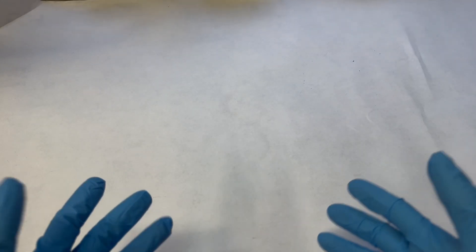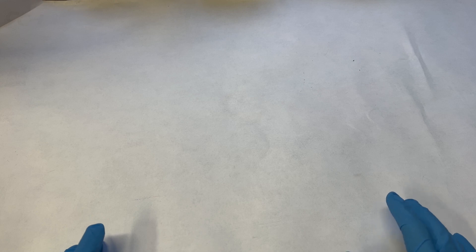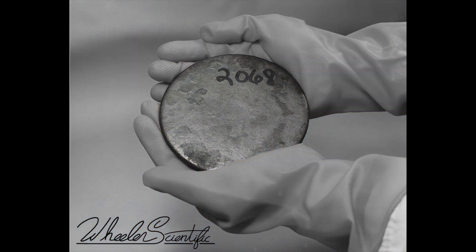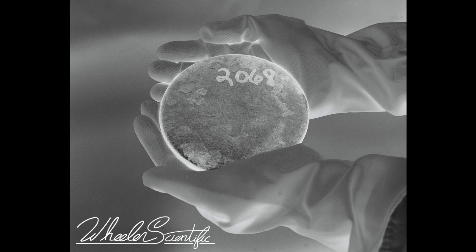Once coated, the paper is left to dry in a dark area for around 15 minutes, and this must be done naturally — do not use a hair dryer, as it will throw uranium particles everywhere and cause contamination. While drying, we get our negative ready. For uranium chemistry, it takes 20 to 40 minutes to expose, so contact printing is the better method. The negative is laid on top of the sensitive paper; we choose our image, filter it to grayscale, then use a negative generator to produce the negative.